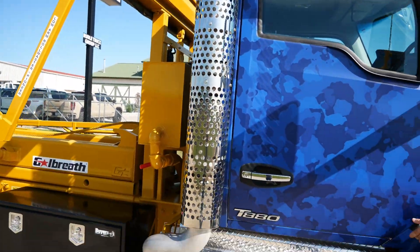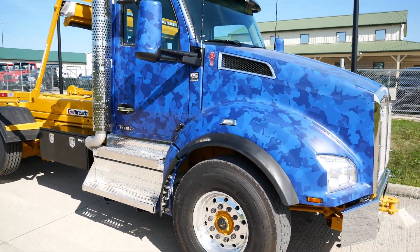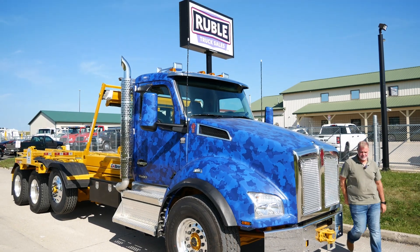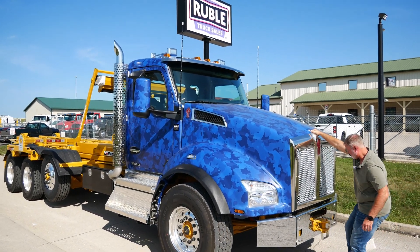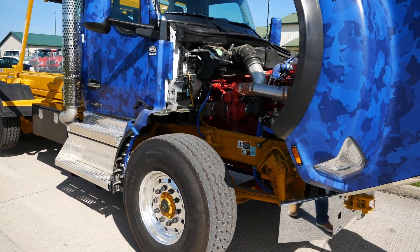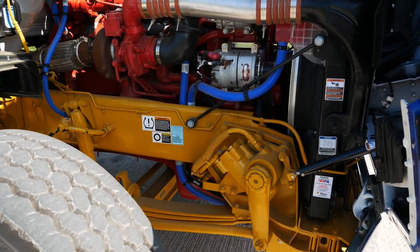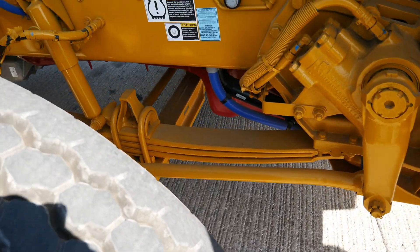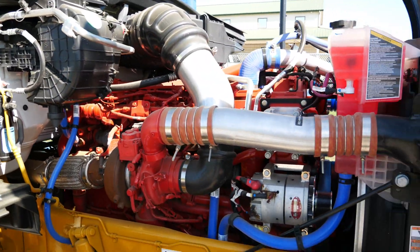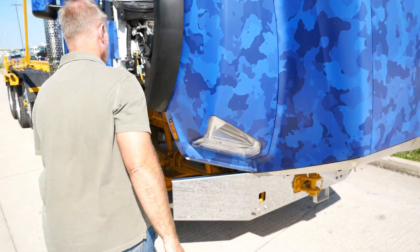We'll just pop the hood real quick and show this motor. Really, really nice truck — you can't beat the Cummins X15 with the 500 horse on it. It's a very popular combo that we do for everybody.